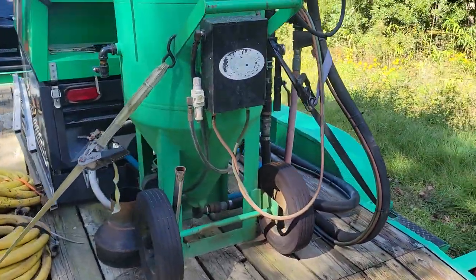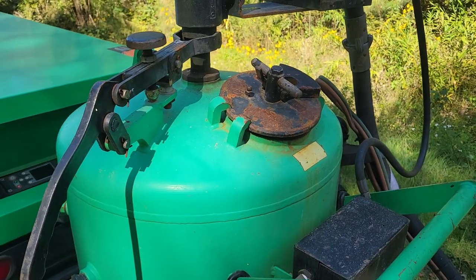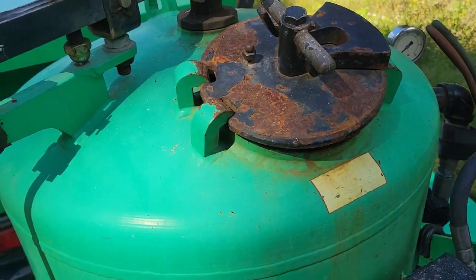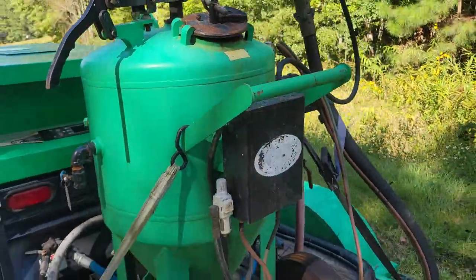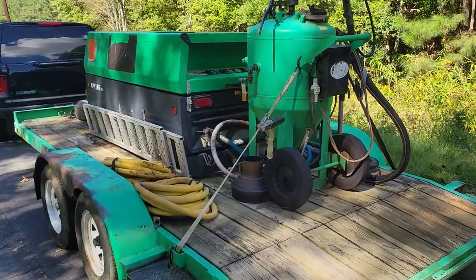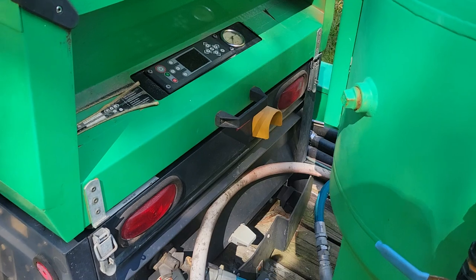You've got the media that goes inside this container — you fill it in. Basically, if you use five gallons of water, you put 50 pounds of media in it and it's ready to go. Again, this has only got 105 hours of use on it.